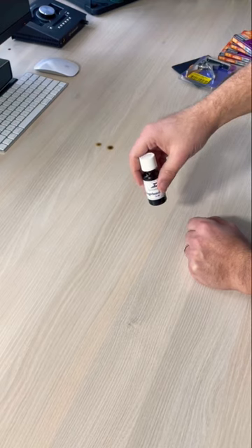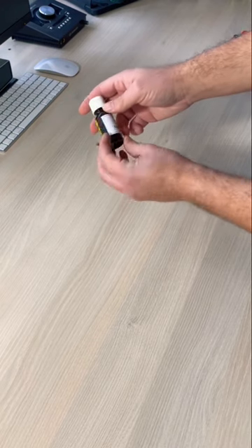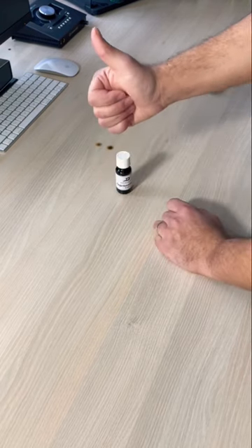My Dunlop 65 lemon oil ran out and they didn't have any more in the store, so I bought this Duesenberg fingerboard lotion. It was quite inexpensive and I thought I'd give it a try. Thanks for tuning in.